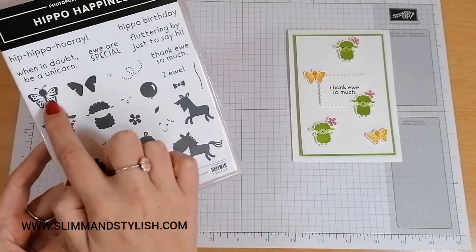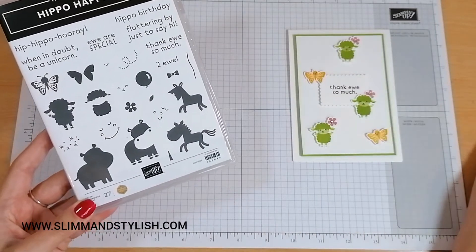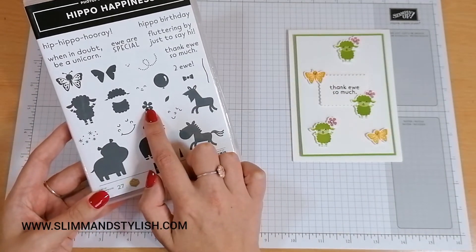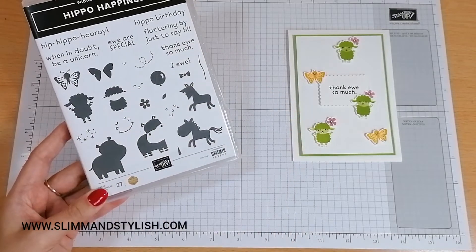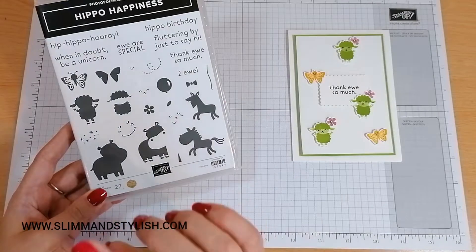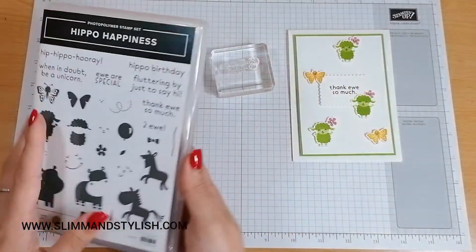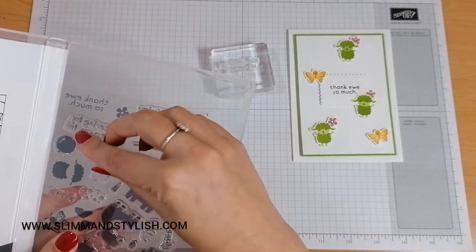I've got those six stamps out today and I've already popped them onto my blocks. I've also picked up the flower and I've picked up Thank You So Much, because I think that's a really cute saying. Actually, I'm going to change it — I've already done Thank You So Much. I'm going to have You Are Special.